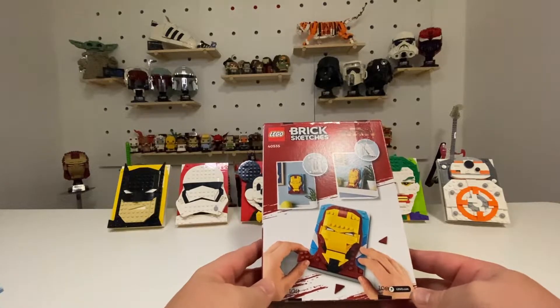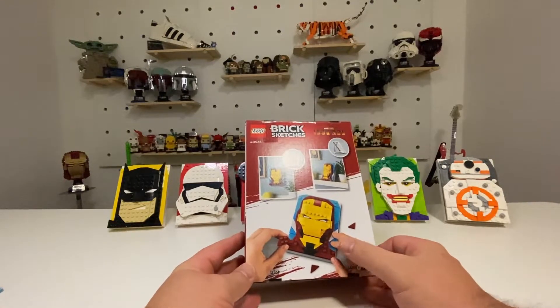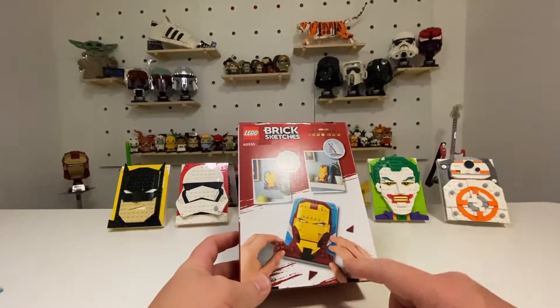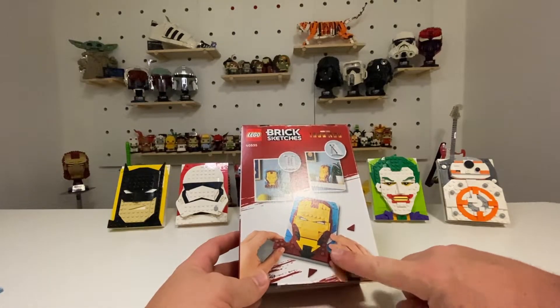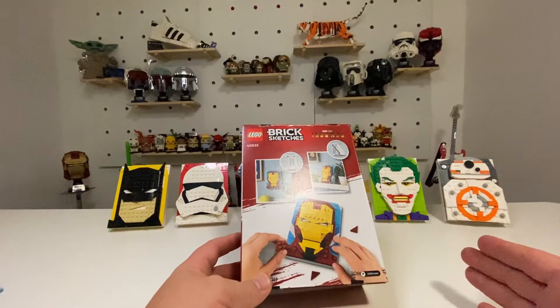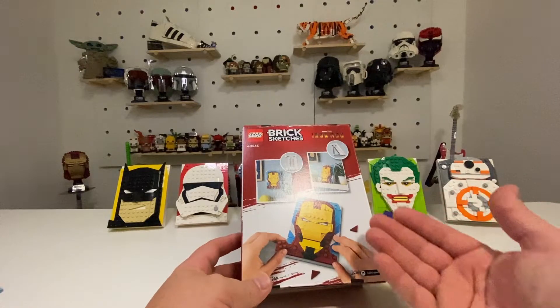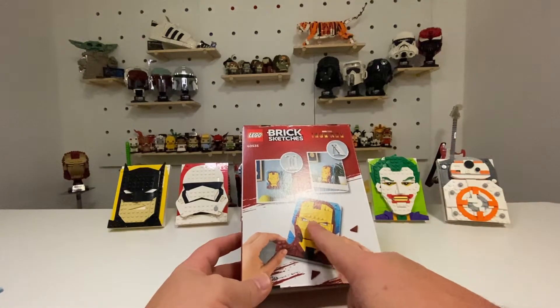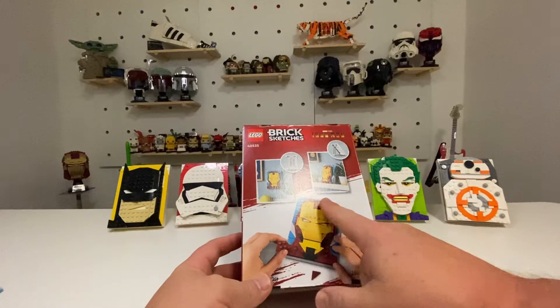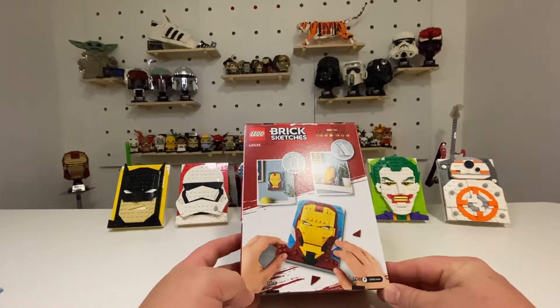I'm thinking a 20-minute build. A lot of layering — as I always mention, I think Brick Sketches is all about layering techniques. It will be good to see how they do the base and build up to create the eyes. The rest of it looks fairly straightforward, but the pictures can be deceiving.